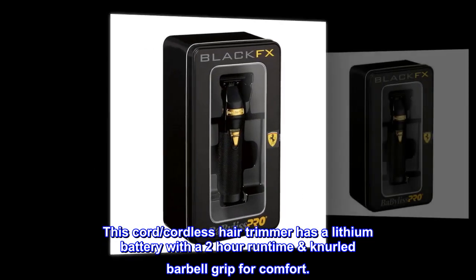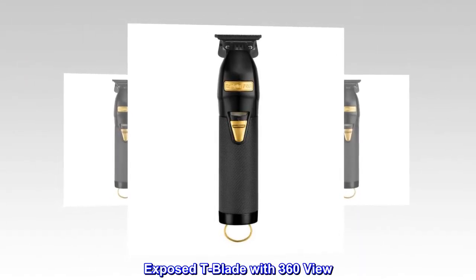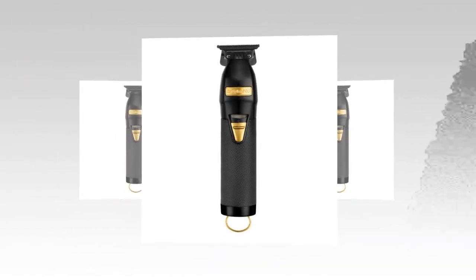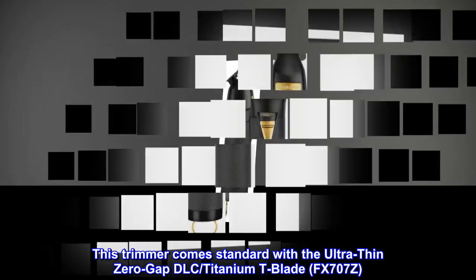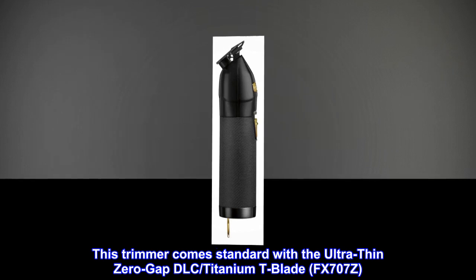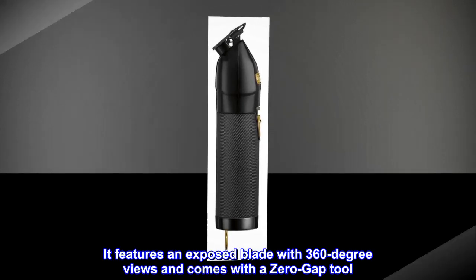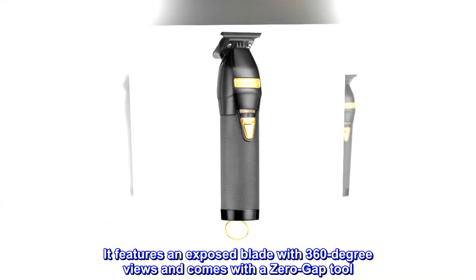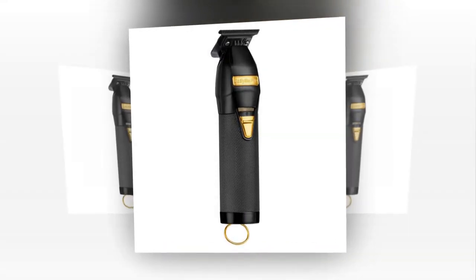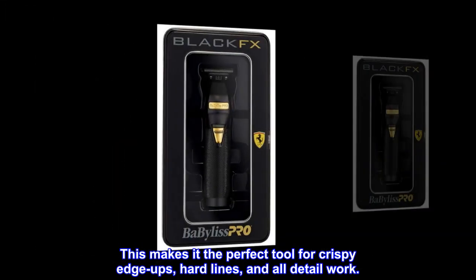This cord/cordless hair trimmer has a lithium battery with a two-hour runtime and a knurled barbell grip for comfort. It comes standard with the ultra-thin zero-gap DLC titanium T-blade FX707Z, featuring an exposed blade with 360-degree views and a zero-gap tool — making it the perfect tool for crispy edge-ups, hard lines, and all detail work.